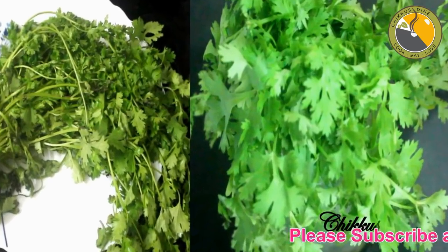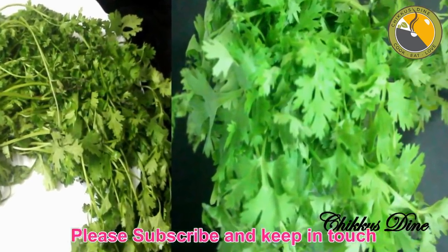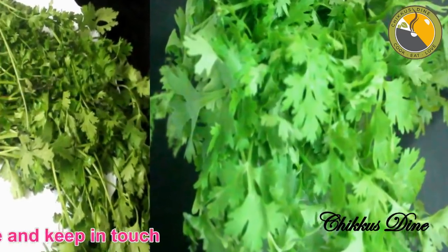Hello, my name is Jashmi. I'm going to make a kitchen tip for you. It's fresh and fresh and fresh.